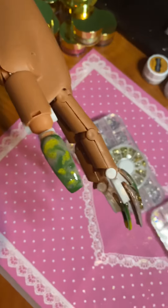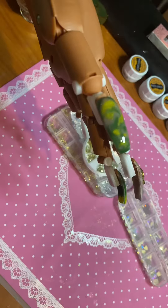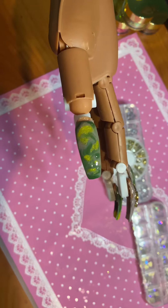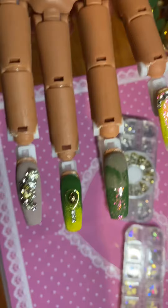Hey guys, so this is the finished result. For some reason, my phone was messing up and wouldn't let me record anymore — it kept stopping. So this is the thumb, and then this is the rest of the hand.